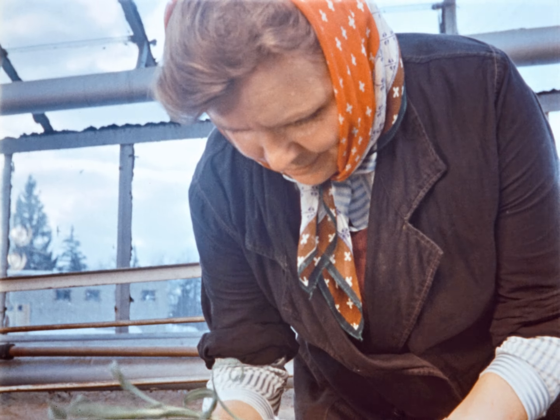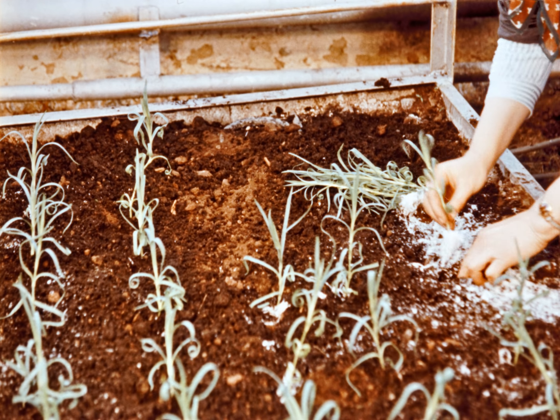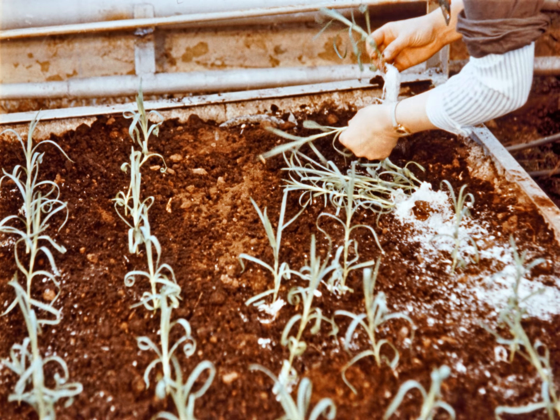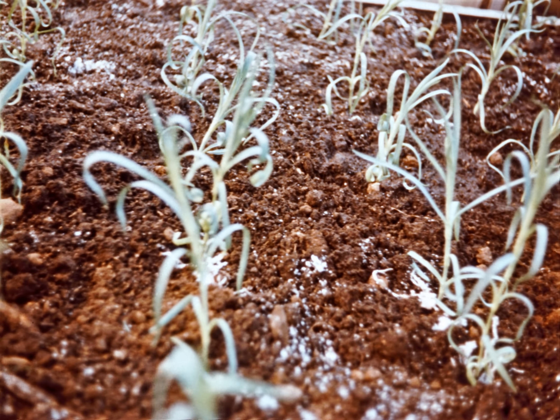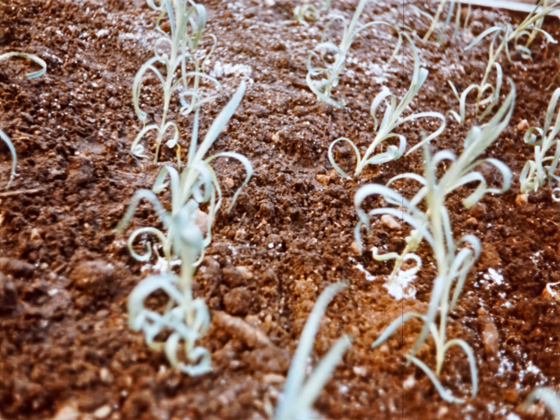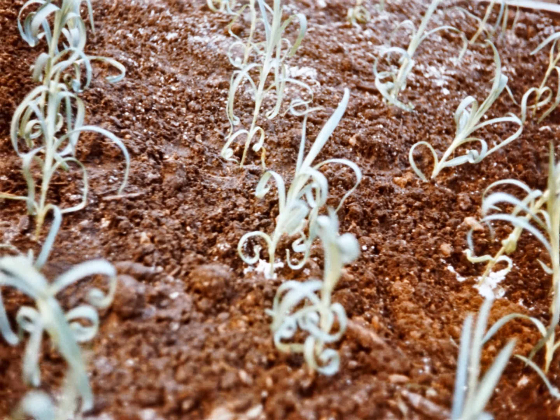Для этого потребуется утроить площадь оранжерей новых конструкций, в основном блочных, с производственной площадью 30 тысяч квадратных метров и улучшить агротехнику выращивания цветочных растений. В этом выпуске мы расскажем о некоторых применяемых методах выращивания цветов зимой в закрытом грунте, основанных на передовой агротехнике, — о выращивании гвоздики ремонтантной в Измайловском и Марфинском совхозах и розы в оранжереях Ленинграда.